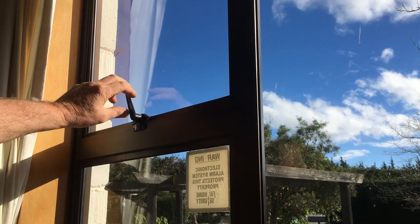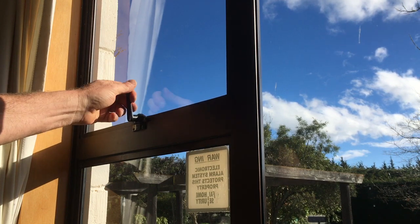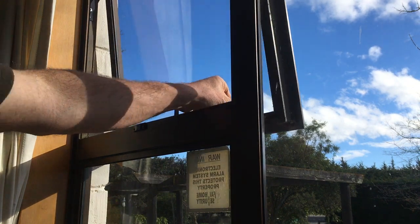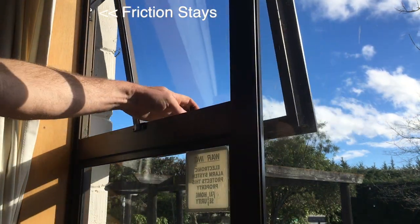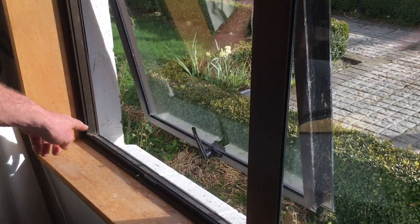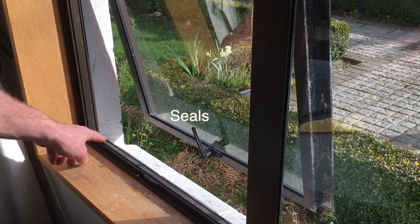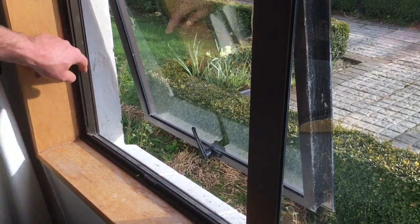This top window still has most of its powder coating on, but again it's quite wobbly, and it's really stiff and hard to open. The friction stays need to be addressed. There's also another problem here — the seal is missing for some reason, but that can be replaced as it helps seal the window when it's shut.